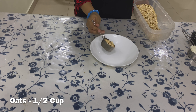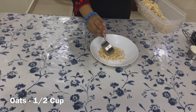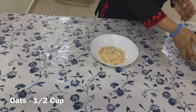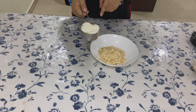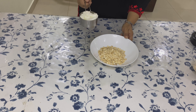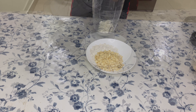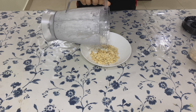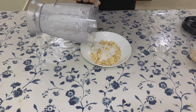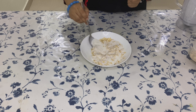Moving on to the second oats recipe: into a bowl add half a cup of oats — here I am using a quarter cup for measurement. Into it goes half a cup of curd. This curd is not at all sour. For a smooth consistency, I am going to blend it before adding it into the oats. For sweetness, add two tablespoons of honey.